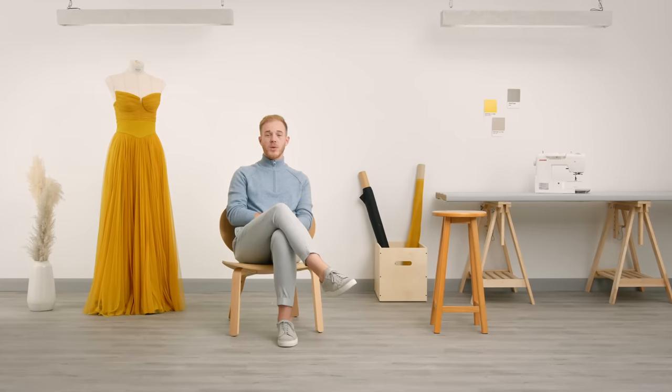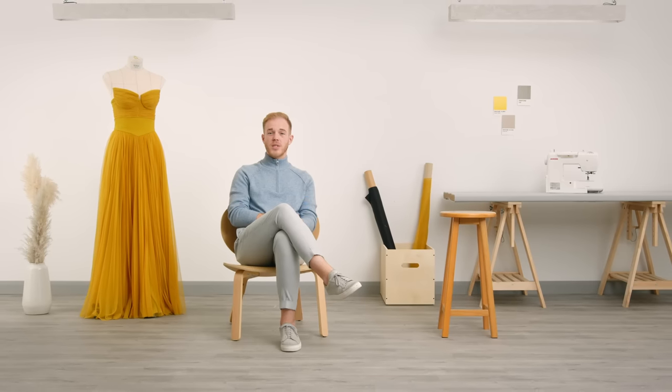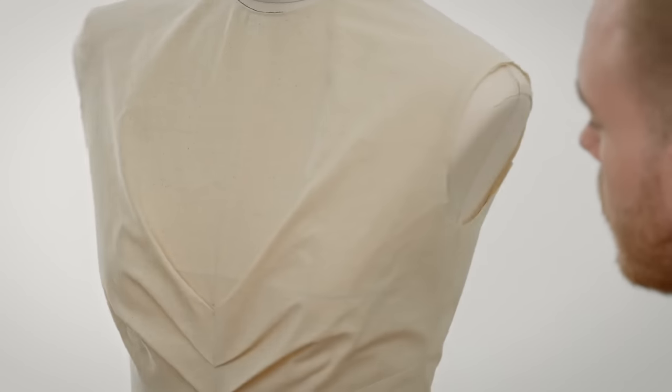In this Domestika course you will learn the ins and outs of draping your designs and how to translate them into paper patterns. For the final project you will design and construct your very own shell garment.